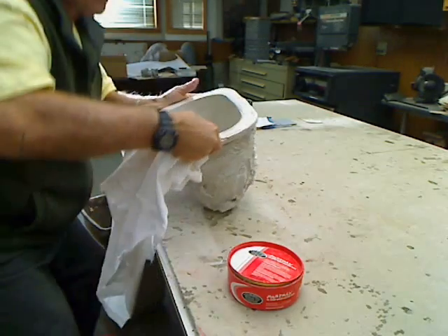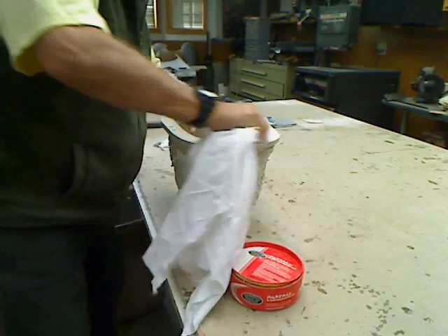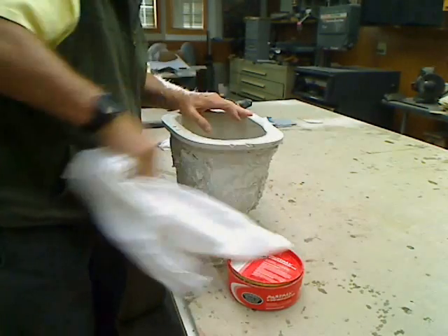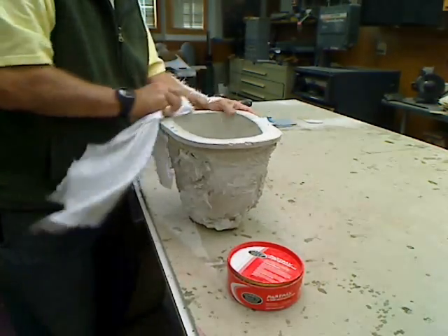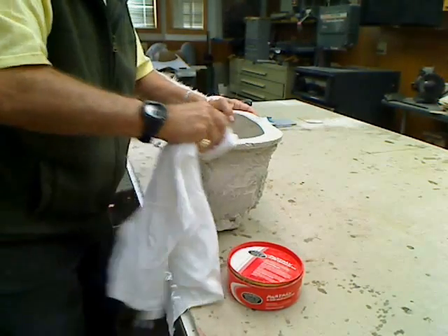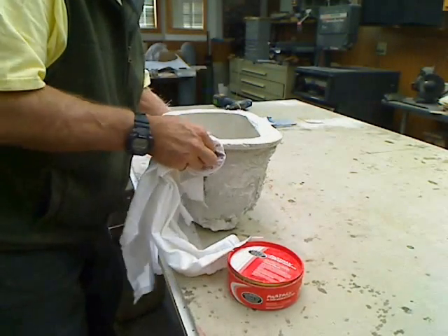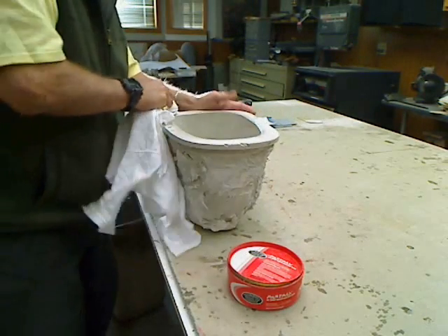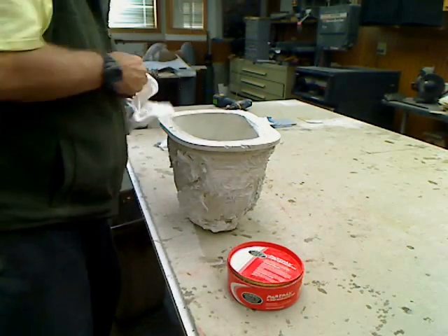Give our rim here a little polish. That's the third coat — I'm going to put one more on there. And then we'll get set up tomorrow and we'll lay up a cowl here for this to sell and see how it goes.